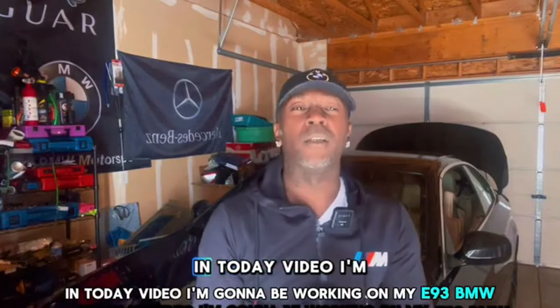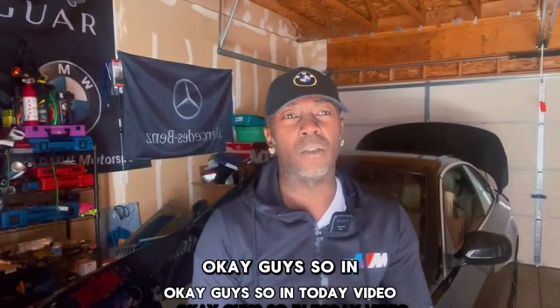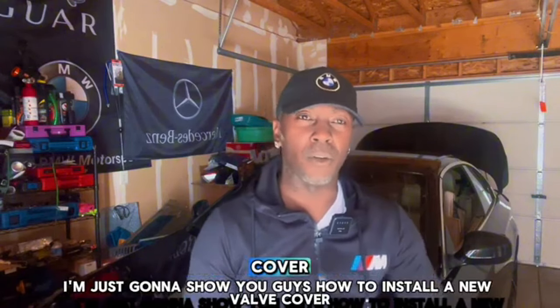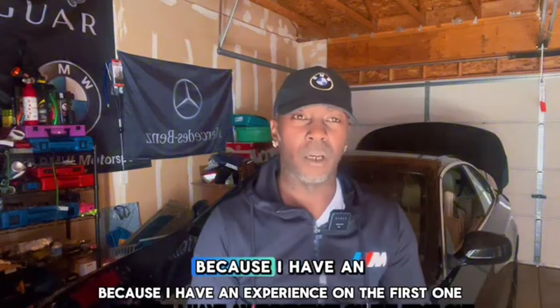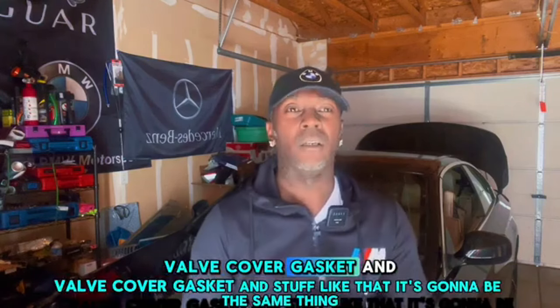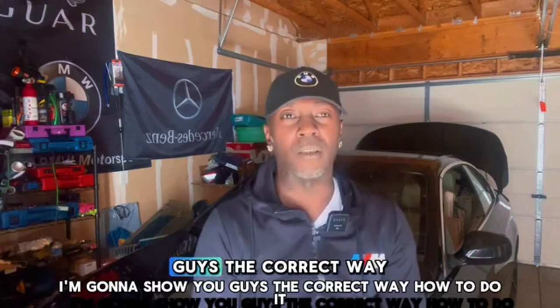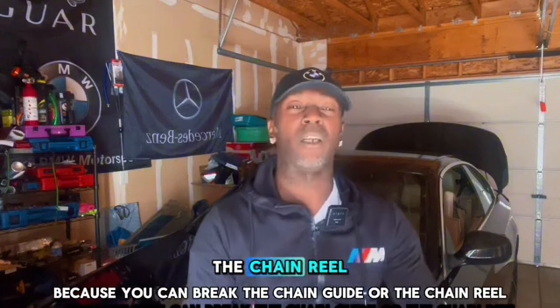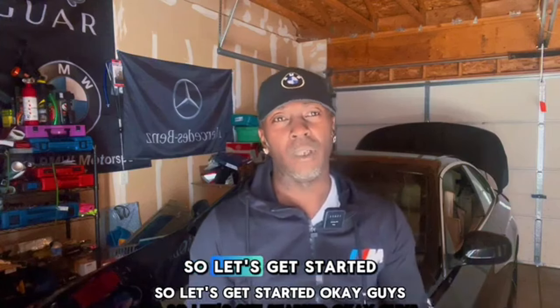Welcome back to the channel. In today's video I'm gonna be working on my E93 BMW and showing you guys how to install a new valve cover on your E90 BMW. This applies to all E90s — it's gonna be the same process. I have experience doing about six to seven valve cover gaskets. I'm gonna show you the correct way because you can break the chain guide if you don't remove certain stuff first.